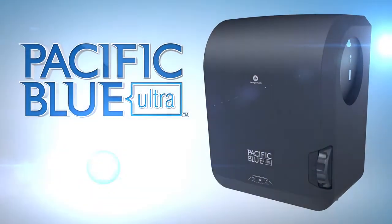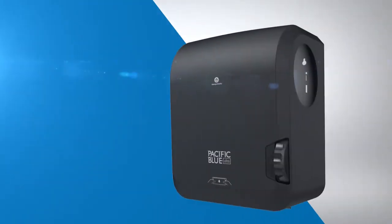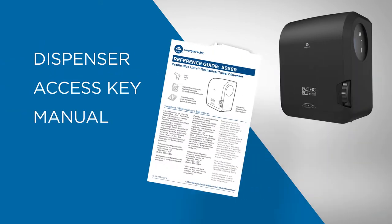Presenting the Pacific Blue Ultra Mechanical Towel Dispenser from GP Pro. Inside the box you'll find the dispenser, access key, and manual.